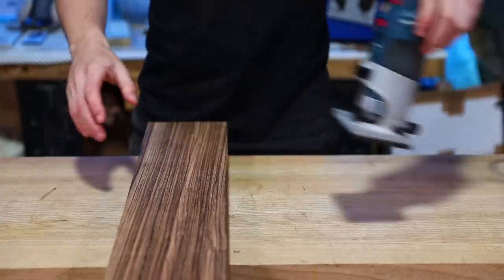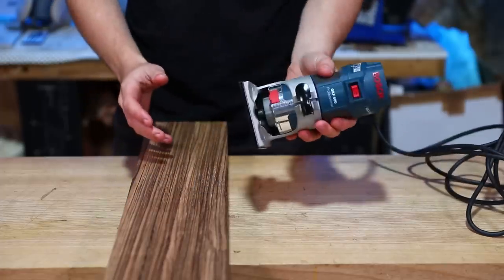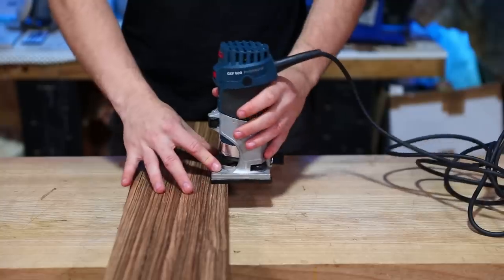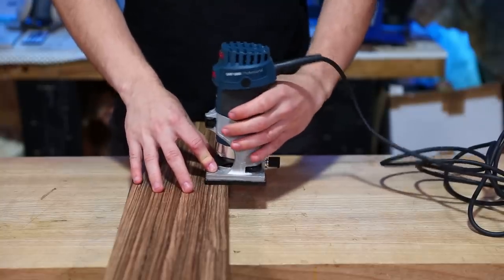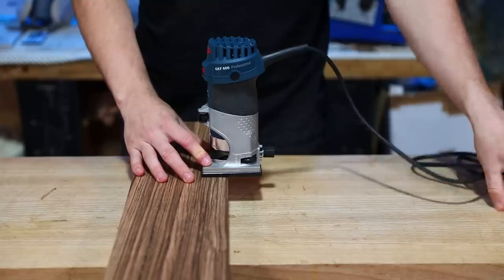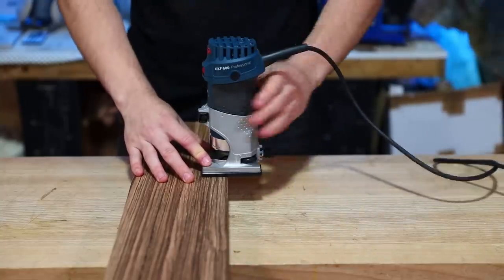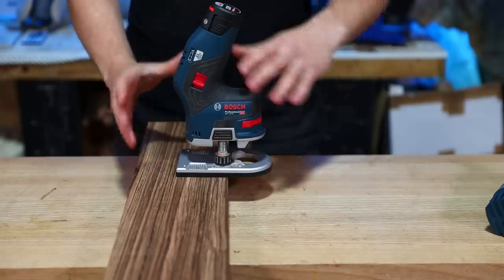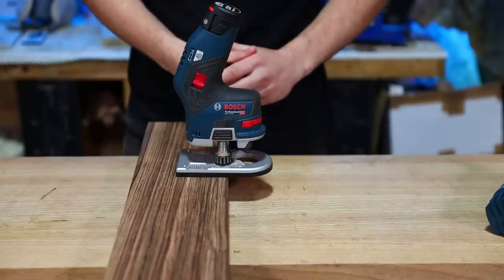Contrasting strongly with working with a palm router such as the GKF 600 — you've still got points to rest your fingers there, but you're having to balance it quite carefully on the edge of the material, not to mention the added weight of the cable trailing off the side. This thing being completely off-center and this weird shape means it's perfect for edge profiling.